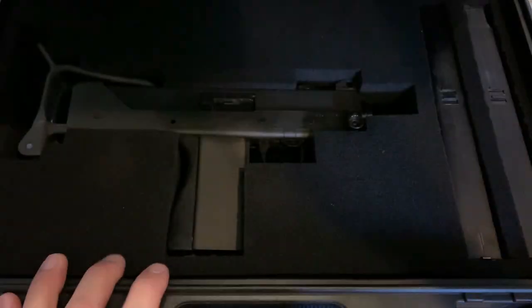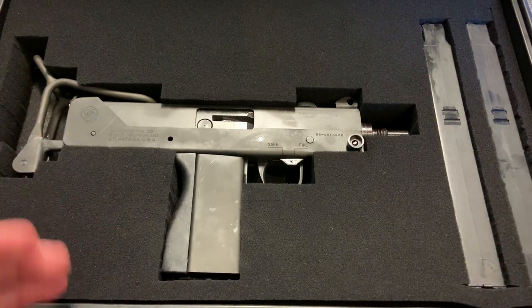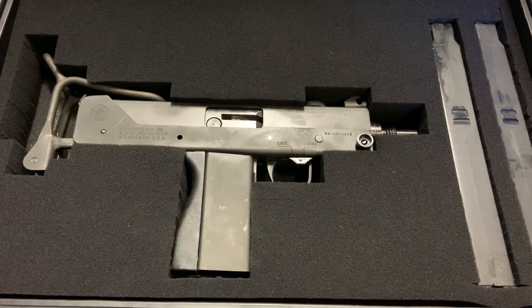Alright guys, went back today with something I've wanted to do and add to the collection for a very long time — a submachine gun. This is actually the Cobray M11 and this thing is awesome. Now you may be saying how is this possible to acquire?